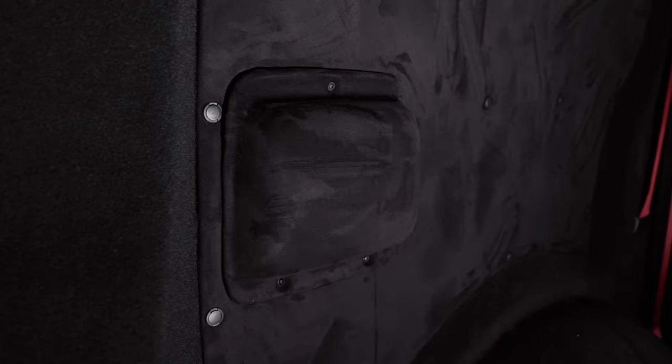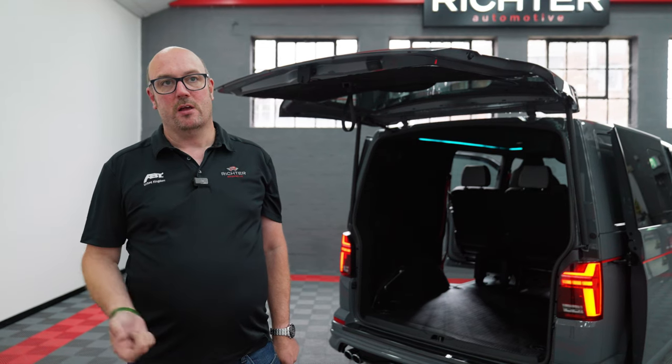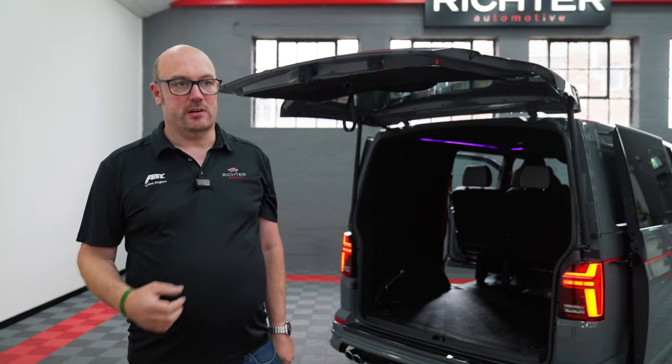We've also done full carpet lining in the back, which is common for these, but this is the first time we've used all black. So again, customer specification - we've got all black carpet lining and panel work in the back. That's been complemented with some red seatbelts. All of the seatbelts have been sent away re-reeled with a similar red to the Sportline colour, the factory cherry red, which is a nice touch as well.